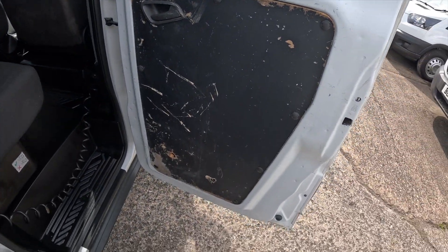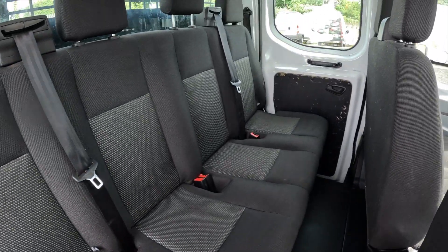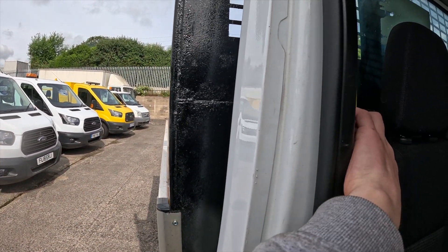Moving round to the driver's side rear cab. I will just give the tipper a little blip — proof of life. It is alive.